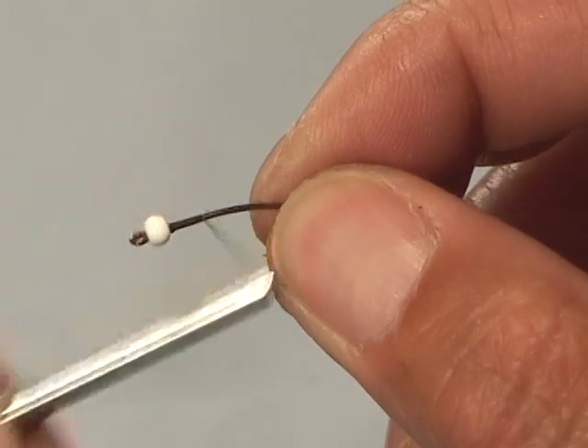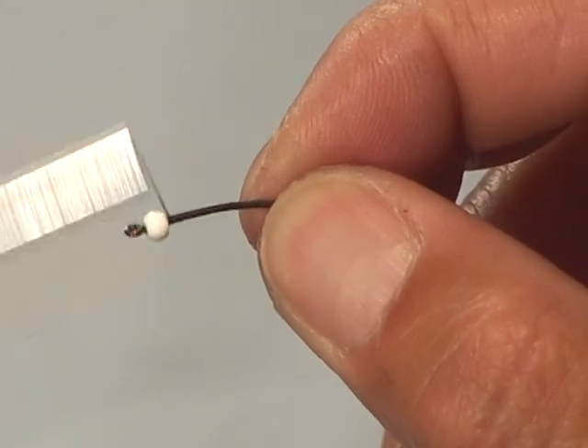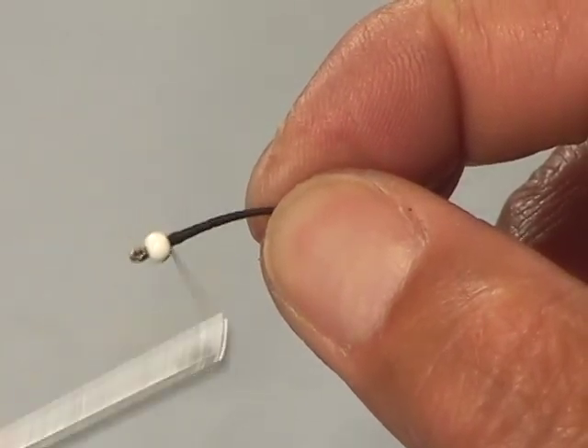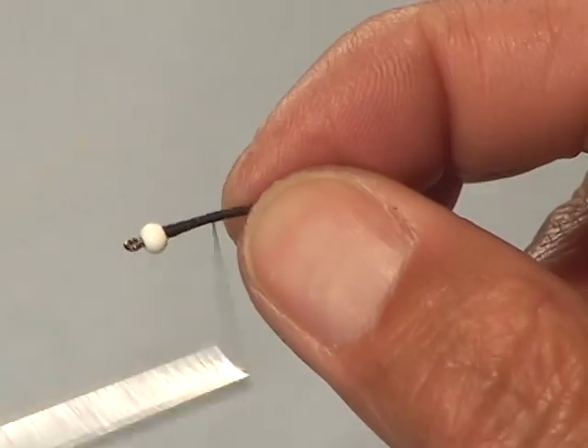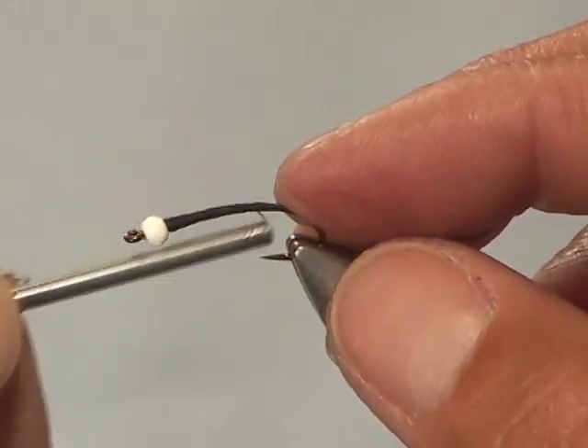That white bead is going to represent the gills and also add some weight to the fly. I'm using ADOT tying thread and I'm just going to lay down a base and use the fine tying thread to build up a bit of a taper to the body of the pupa. This is going to look like a huge fly, but there are lots of lakes where you'll see chironomid or midge pupa this large in real life. A little different than fishing 18s and 22s on a river — we can actually see these flies to tie them on.